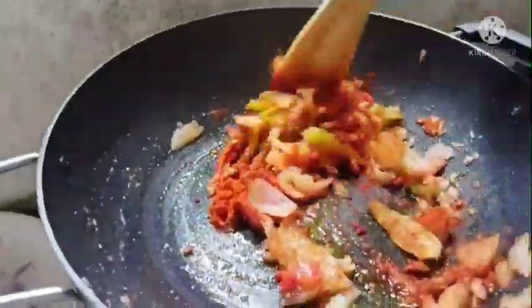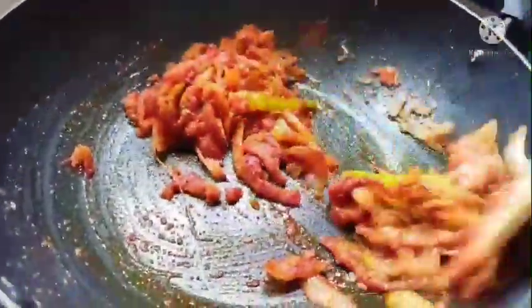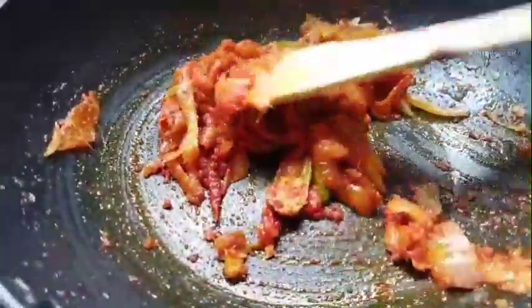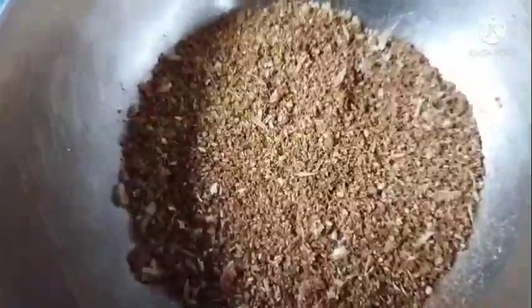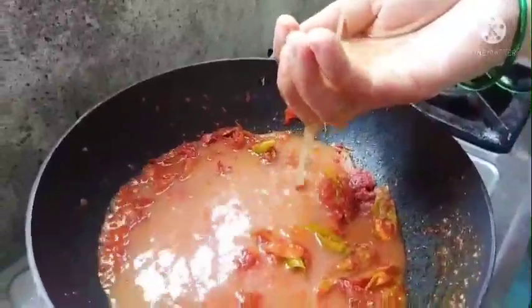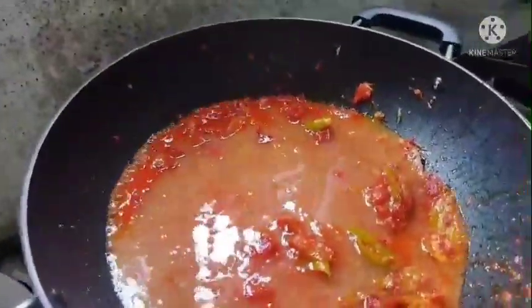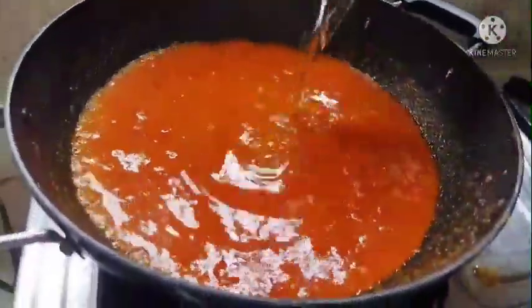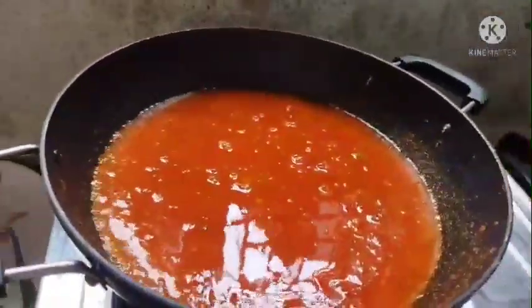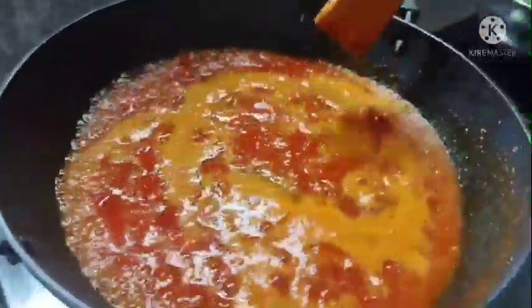When we make the taste, we can add the taste to our taste. Then we mix the taste together. I'm adding some juice. Let's put a glass of water in the pot and put a chop in the pot.